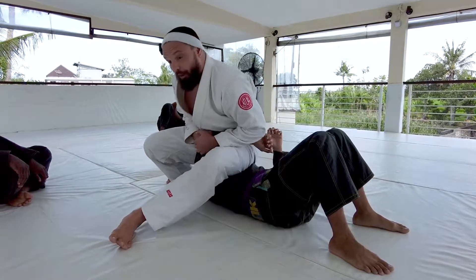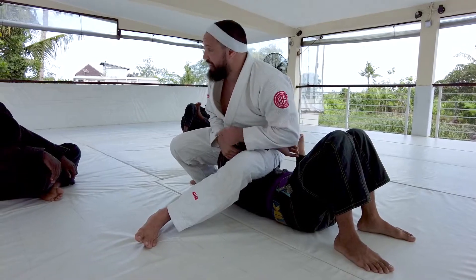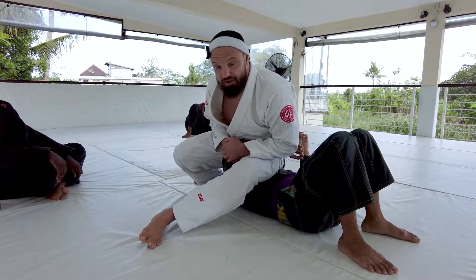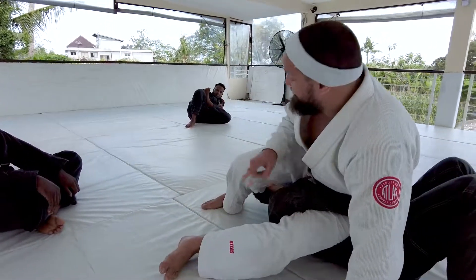I like to really keep the elbow tight to my hip — I want to keep that connection. From that connection, it's gonna make it really easy for me to transition into submissions. My left hand posts, and my right leg is gonna pass over into his head.